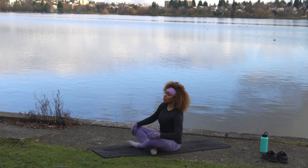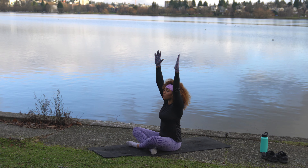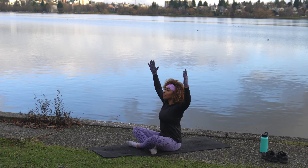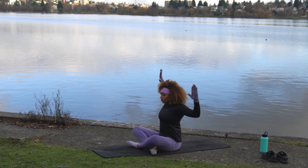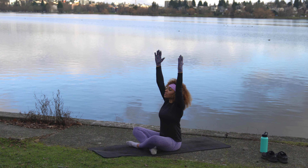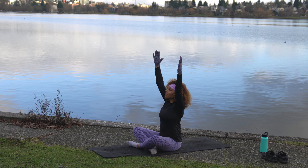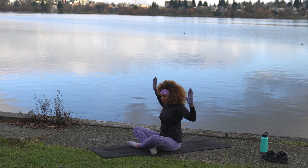Now inhale, bring both arms up overhead. Posture up nice and tall. Exhale into cactus arms — bring the elbows out to the side, big squeeze in the back. A couple more times: big inhale up, exhale cactus arms, squeeze the shoulder blades together. Let's go two more — big squeeze, open up the chest. One more: inhale up, exhale cactus arms.